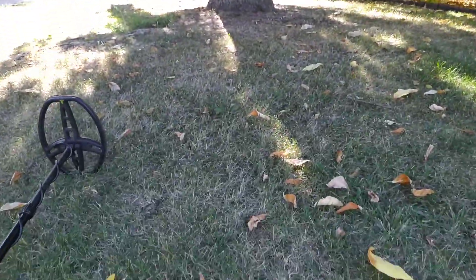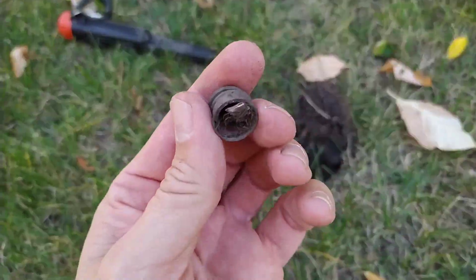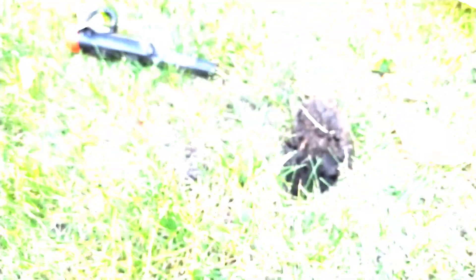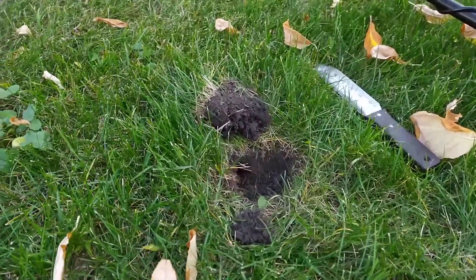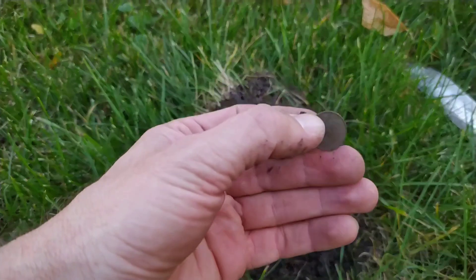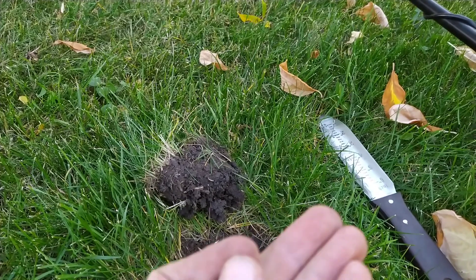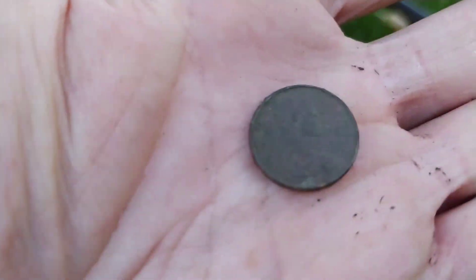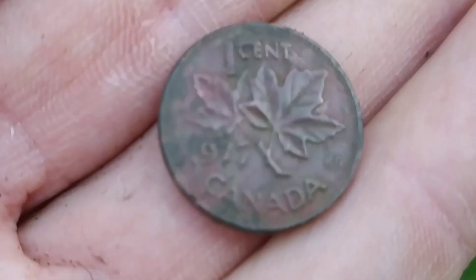Got to keep digging, really careful under these trees here. Just popped this little plug and I got a Christmas light base — it's got a little piece of glass sticking out of it, got to be careful. There's tons of pennies in here, but you've got to dig all these signals because it could be a coin or it could be a ring. Wrapped in a little grass sleeping bag in the dirt, we got another penny — a 1977. Queen on the back.